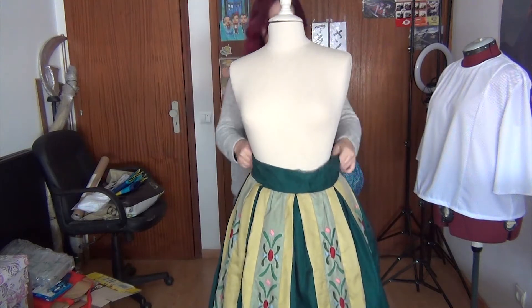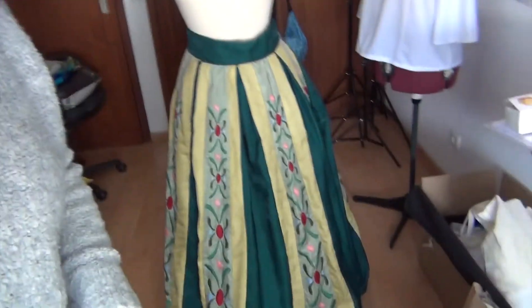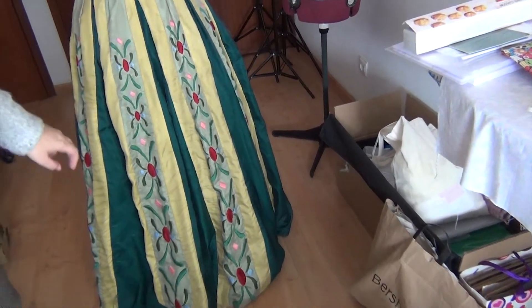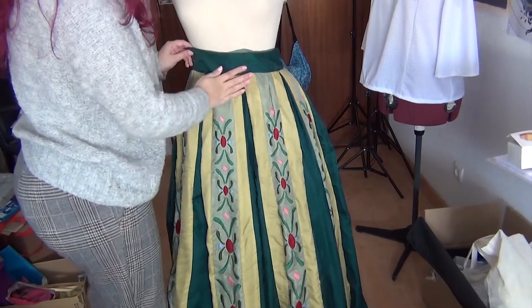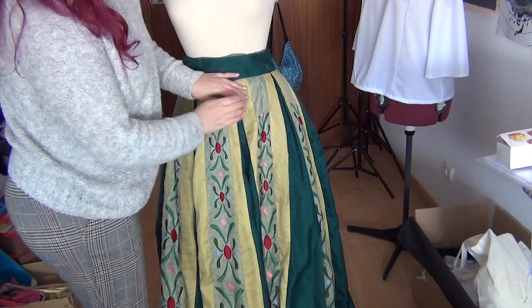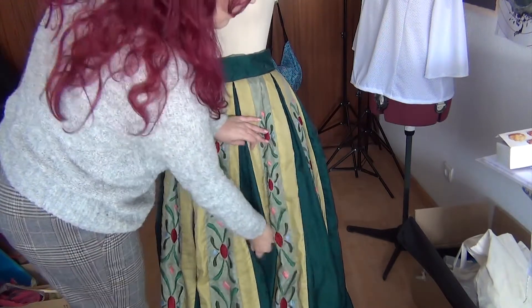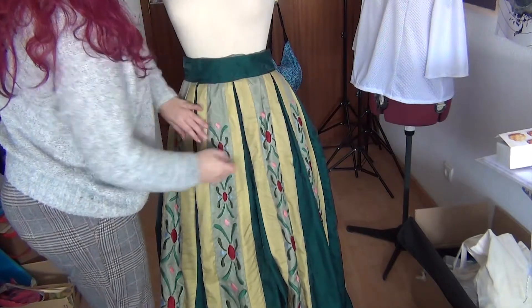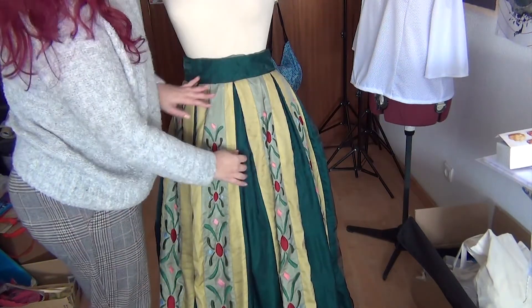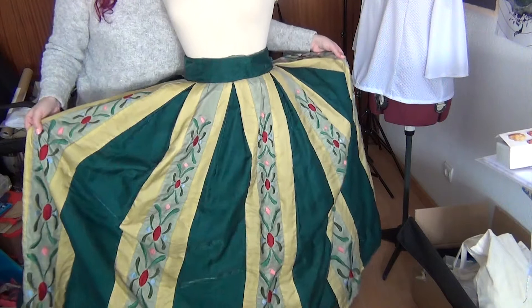It's a bit loose here but that's normal — it's not my size. So this part would sit here and the skirt goes full to the bottom. This green part was originally entirely covered by the other panels. As you can see, it's almost — well, it needs to be ironed — you can almost see the green part. It moves around the skirt just like the others.